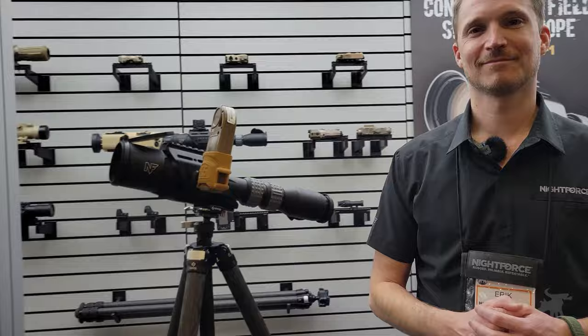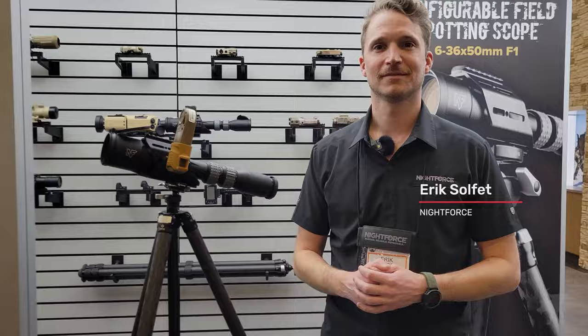Hey, Moondog here. We are at the Night Force booth at SHOT Show 2024. And as you know, Night Force is known — legendary in the military and law enforcement market for making very rugged, very dependable, very sharp and clear optics. Well, this is something a little different. We've got something for both the civilian and the professional market, something I haven't seen before. Eric, tell me what new toy you've brought to SHOT Show.